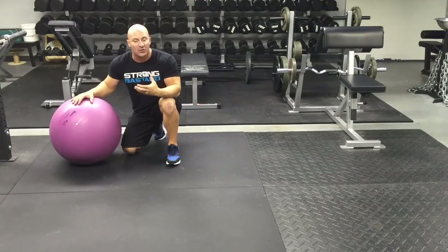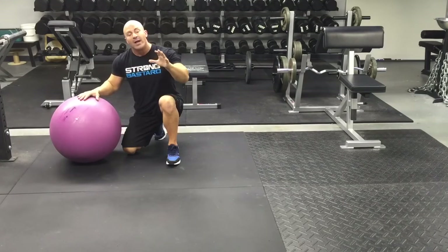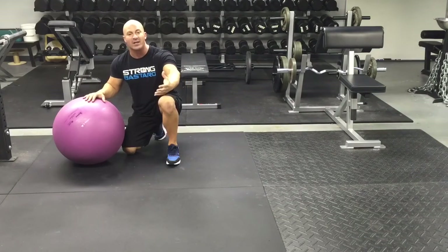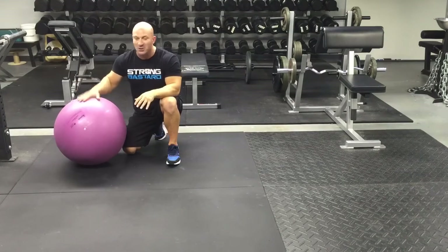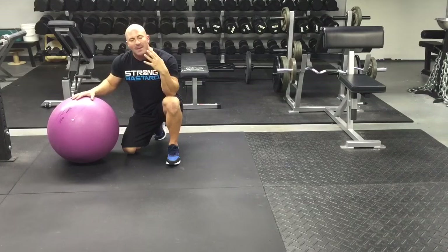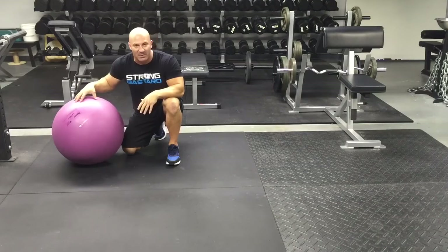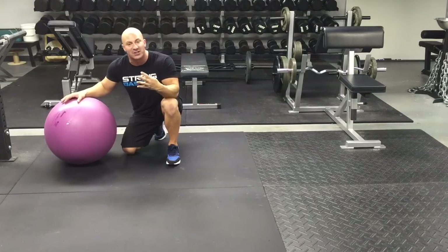We talk about ways to strengthen our necks to help reduce the chances of getting a concussion. In the episode I talk about there being a lot of different ways we can strengthen our neck, but I wanted to give my audience an easy takeaway — something you could implement into your programming today. All you need is a stability ball and a little mini band, and that will enable you to train the four major functions of your neck.